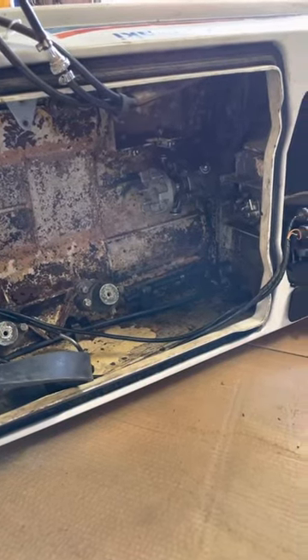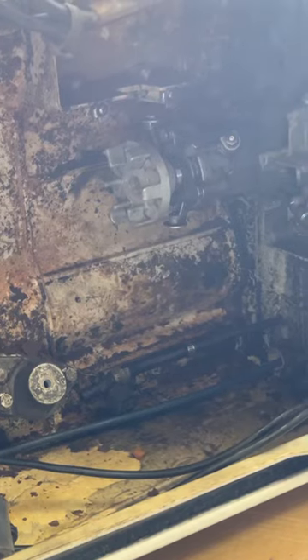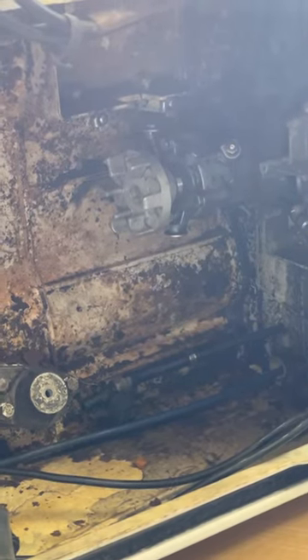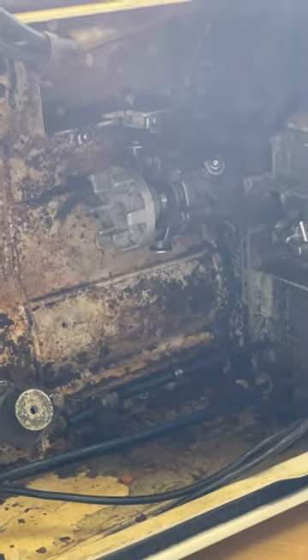Here's a quick video on how to get that drive shaft coupler on the propeller side off. It's been a beast but I just got it loose — I couldn't find anything on the internet, so I'll show it here.